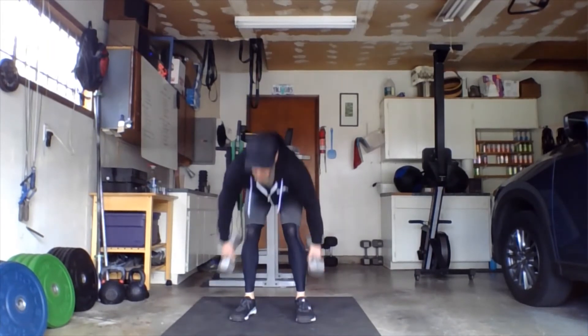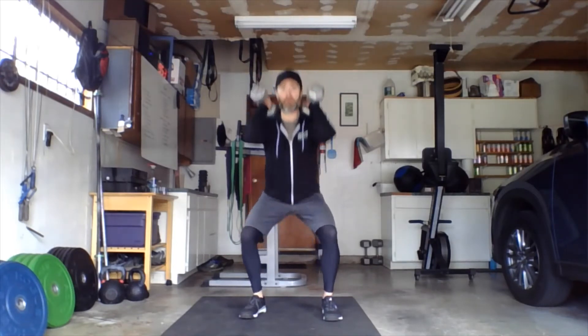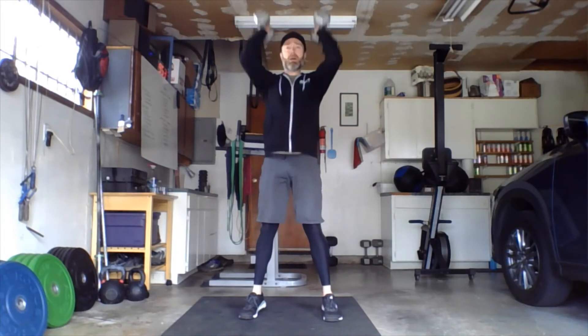Let's take a look at the weighted movements. Thrusters: two weights, bells ride the shoulders. Feet a little wider than shoulder width apart, full squat down at the bottom, drive up, press overhead, right back down — full squat at the bottom, full lockout overhead.